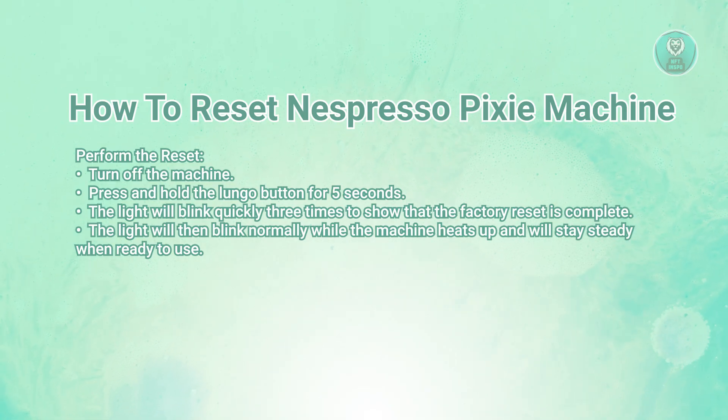Locate the Lungo button on your machine and press and hold this button for about 5 seconds. Watch the light, and you'll see the light on the machine start to blink quickly 3 times. This blinking indicates that the machine has been reset to its factory settings.